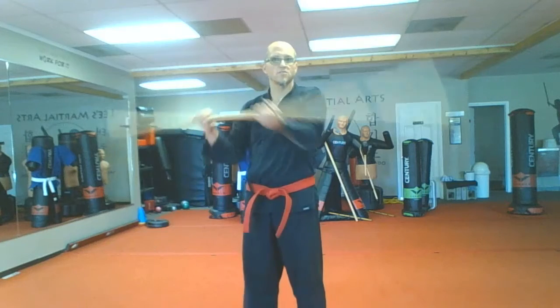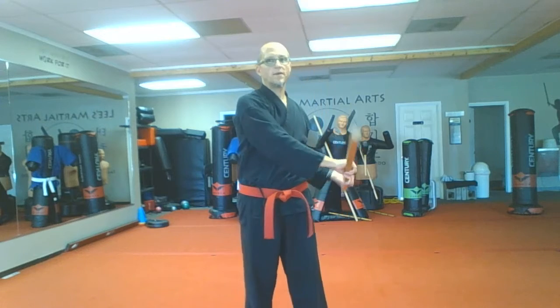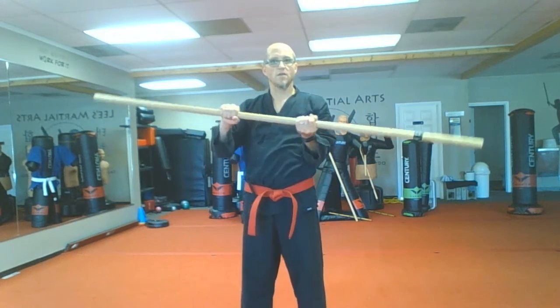It looks like this fast — that's why it's called a figure eight. It looks like an infinity sign if you do it fast enough. Down past your knee, cross your arms, past the other knee, and back.